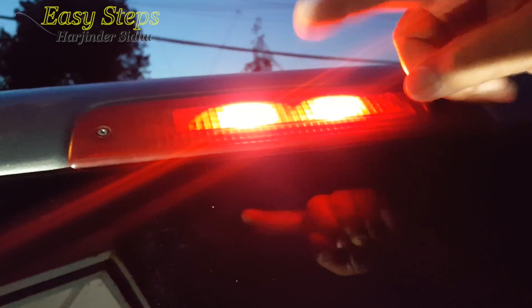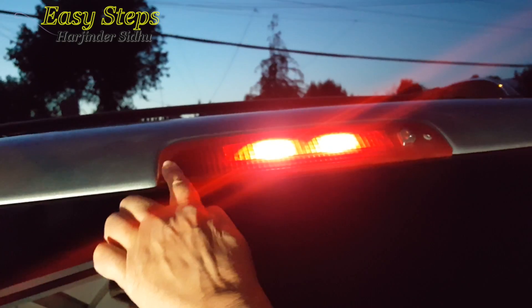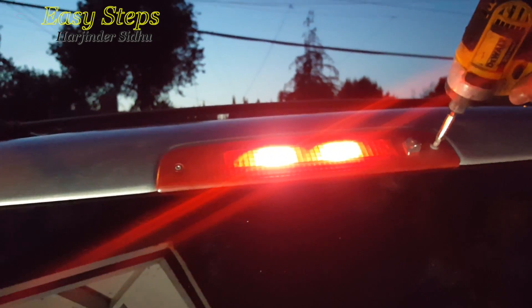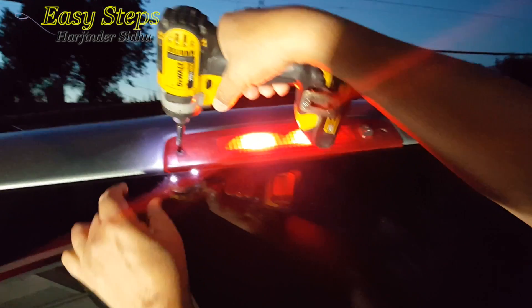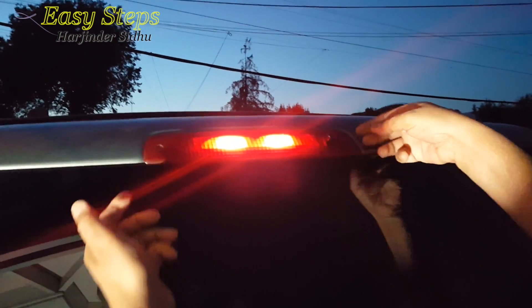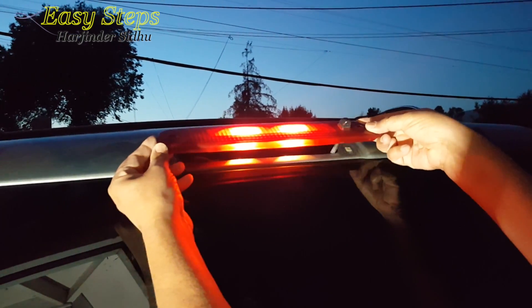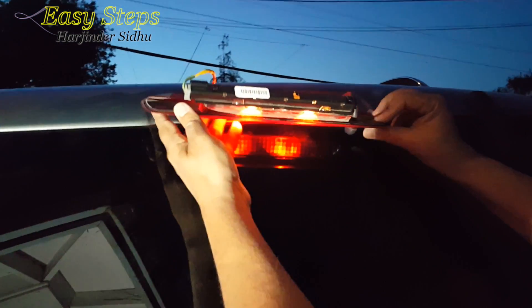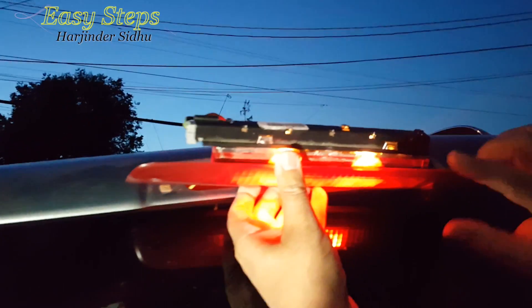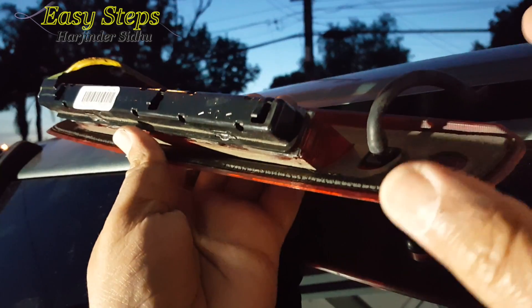I'm going to show you how to replace it. There are two screws we're going to open. Once you open the screws, you put your finger, you slide this thing out — you slide the mechanism out. Now, before I do anything, I'm going to turn off the lights. That's the best and easiest method to work with this.